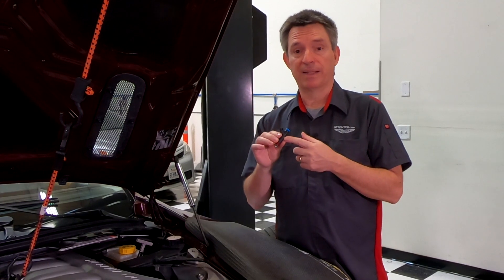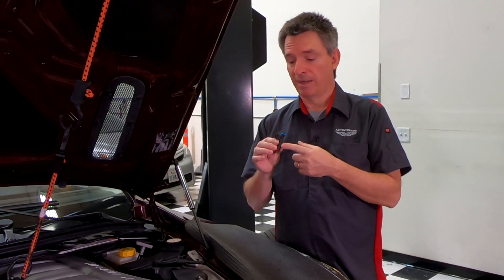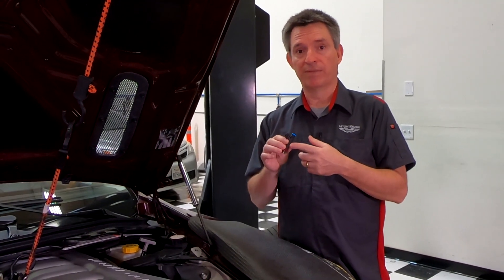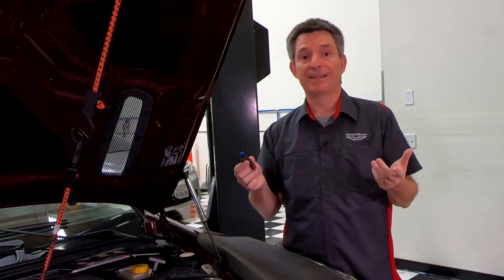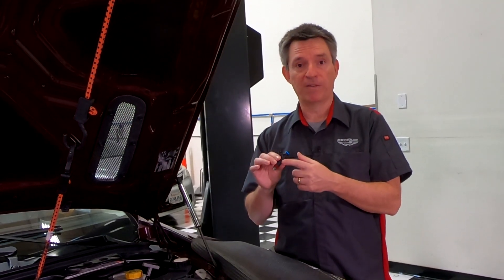Fuel injectors are designed to last for millions and millions of cycles — they should probably last for years and years. But if your Aston Martin sits parked most of its lifetime, or if you're in an area of the world where the fuels aren't very good, it might start to have some deterioration. My car is 17 years old. I bought it about eight years ago, so for its first 15,000 miles, I have no idea what the previous owner used for fuel.